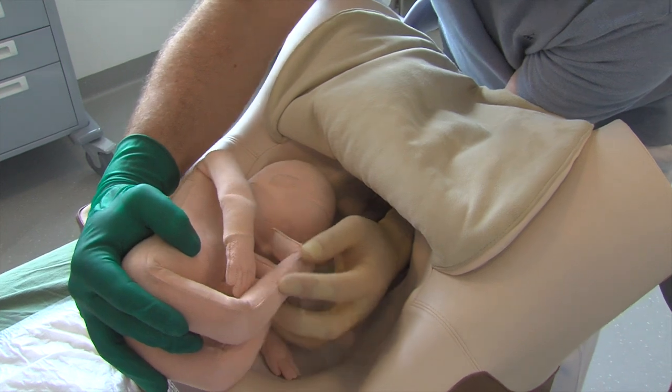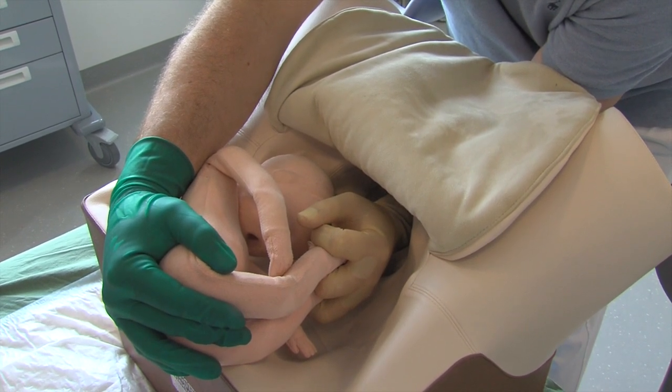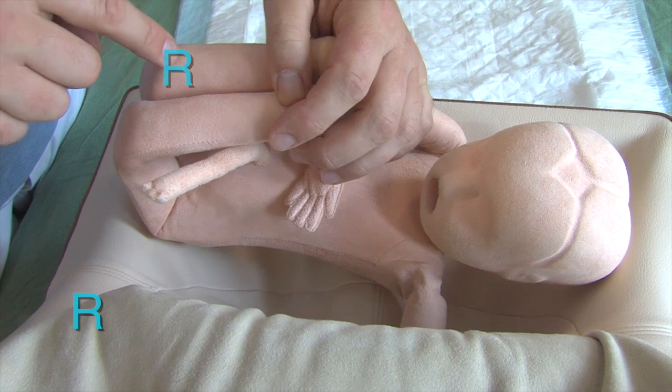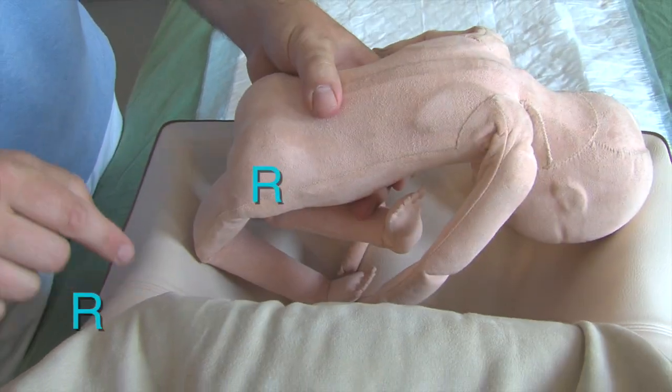Ideally, both fetal feet are grasped. If only one can be reached, one can easily remember it is best to take the same foot as the side of the maternal pelvis where the breech is located. This promotes anterior rotation of the fetal back and prevents impaction of the anterior leg on the symphysis.